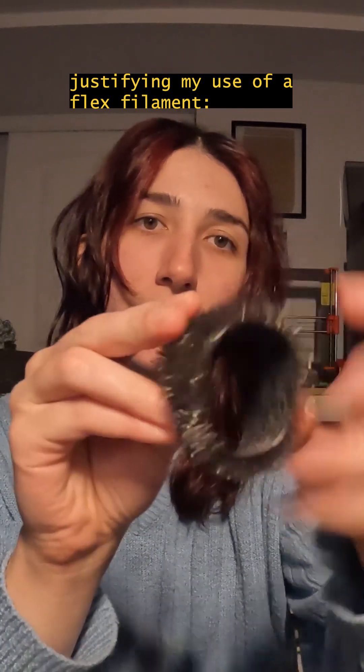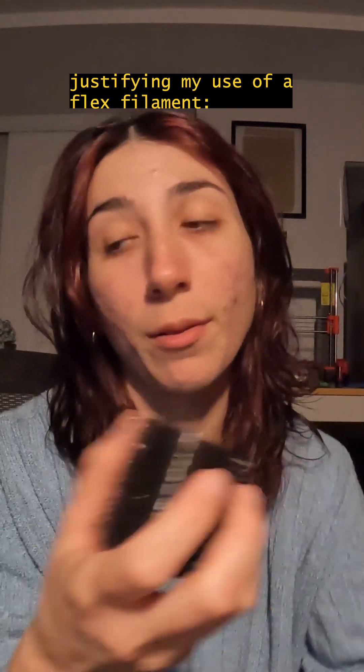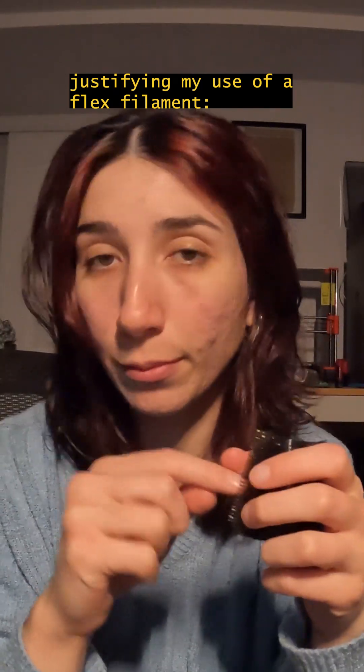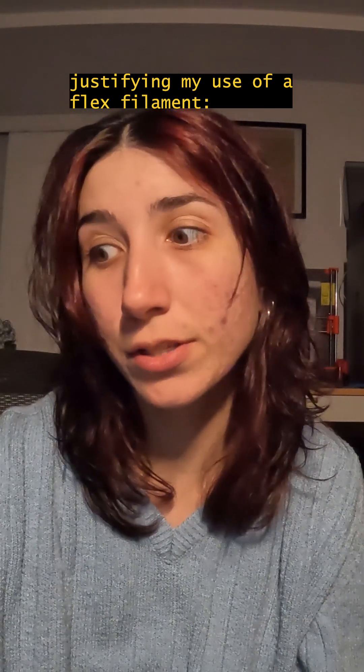Nice flexible curler — may or may not work in our favor in terms of keeping the structure of the curl, but we're gonna find out. At least for sure, this flexi curler will be more comfortable to sleep in compared to the harder curlers. I missed a piece here, but this is the best I'm gonna get.